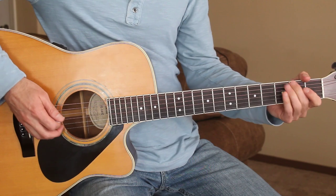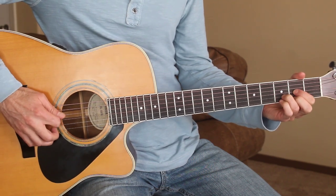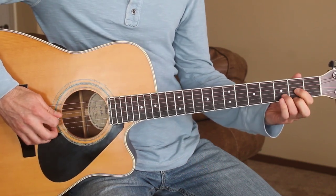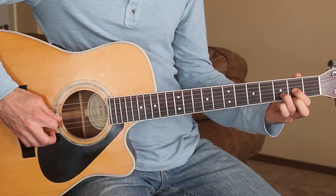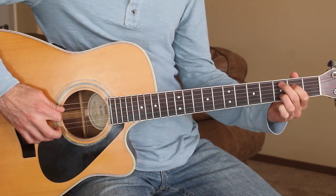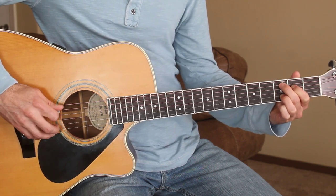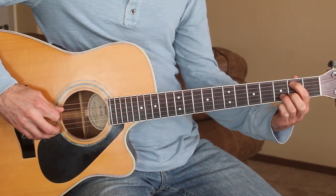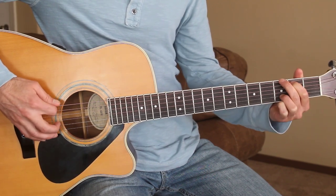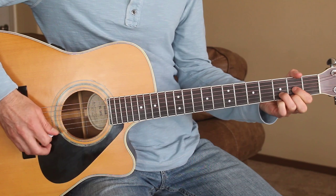Our intro just starts out with a little four-chord progression before going into the first verse. I'm just playing two strings on each chord. For the D chord, we're playing the fourth and third string. Then we go to the C add nine chord, playing the fifth string and the fourth string. Then we move down to the second fret on the fifth string and play the fifth and fourth string, with the fourth string open. Then we play the first couple of strings on the G chord before going back to the D.